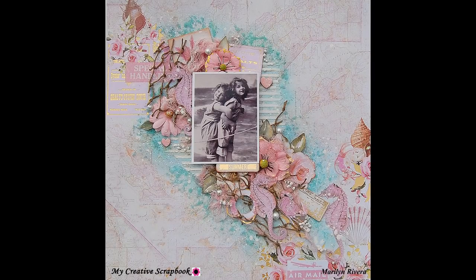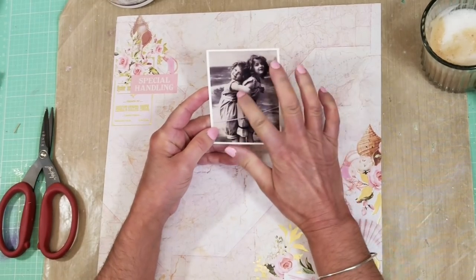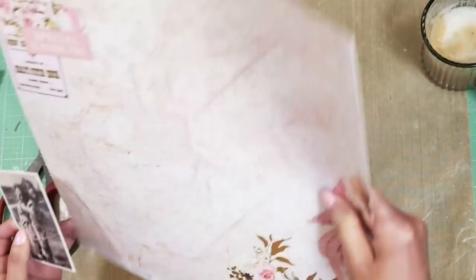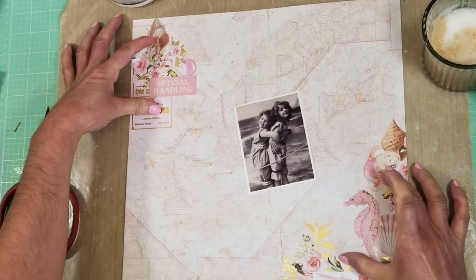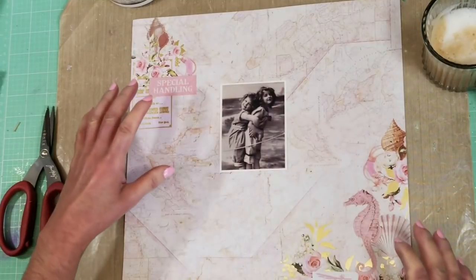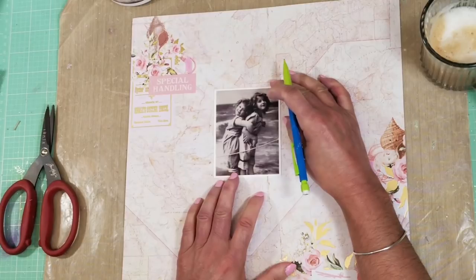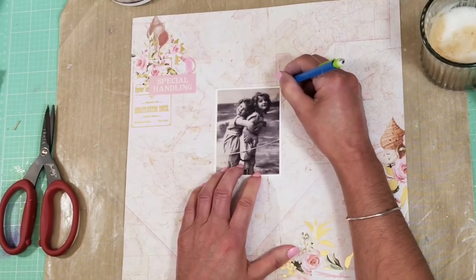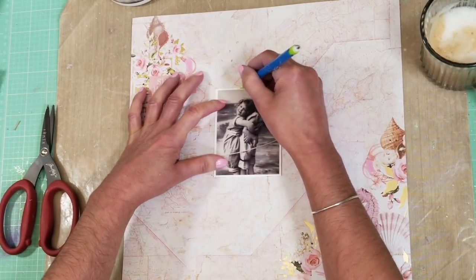Hello everyone, welcome to my channel, this is Madeline here. I have this lovely page that I created with the July limited edition kit, and I have been inspired by this lovely vintage photo in sepia. I'm using this paper with maps on the background, but this paper specifically has two images on both sides that I want to incorporate with the composition and all the embellishments. So the first thing I'm going to do is place the photo — I think it is in the center, a little more to the left side of the paper — and I make marks with the pencil around the photo.